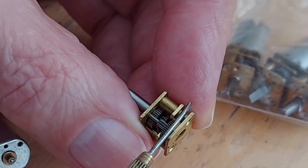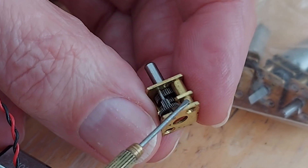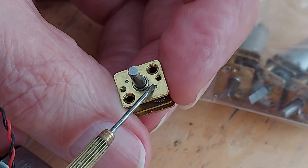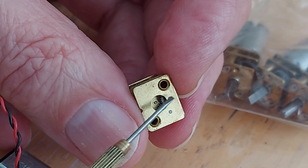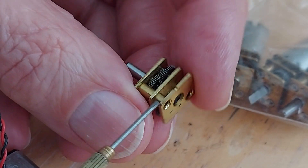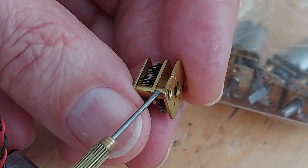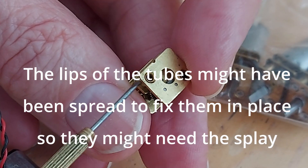If you lever it apart with a suitable tool, these are only push fit. These bits here are free running — the gears. So these little spots here are the ends of the shafts of those gears, so they're not going to be fixed because they're free running. The only bits that can be fixed will be these metal plates — they look like brass plates — probably an interference fit on the tubes that go through them, meaning that if you push on them hard enough, they'll pop apart.